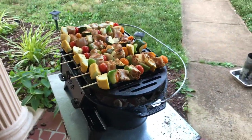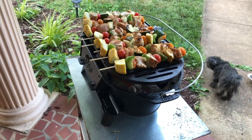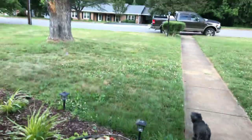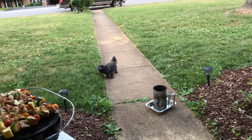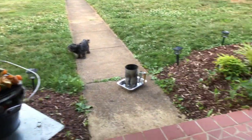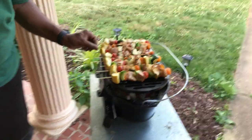There are only two of us here, so it's better than pulling out the big grill. We're out here right in the front yard on the porch. The dogs are chilling — doesn't bother them at all. Max needs a haircut and a bath, he looks terrible. But they're coming along.